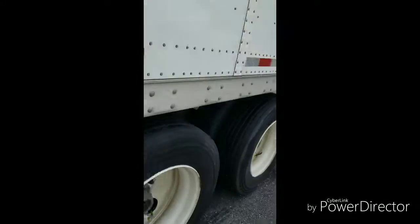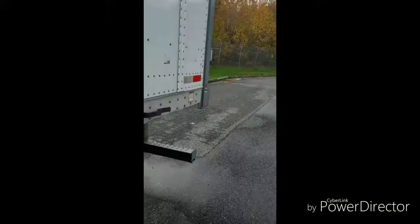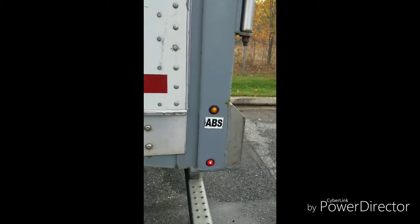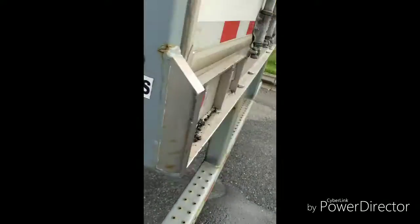With your key on, if you've got an ABS issue, a yellow light will come on. If that light is on, that trailer needs service — it's not an out-of-service violation, but it needs to be serviced. Make sure all your lights are working.